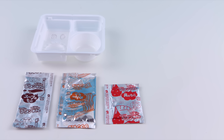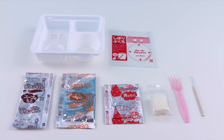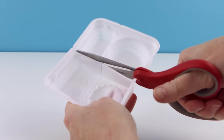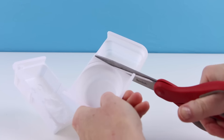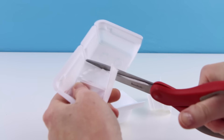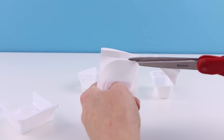Inside this set you get a plastic tray, a brown packet for the broth, an orange packet for the ramen noodles, a red packet for the stuff that goes inside of the dumplings, a piece of candy to make the dumpling dough, a plastic fork, a toothpick, and a plastic bag. In addition, you will also need a pair of scissors and some water.